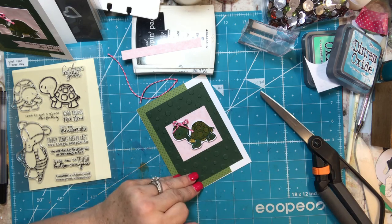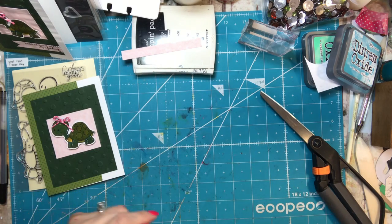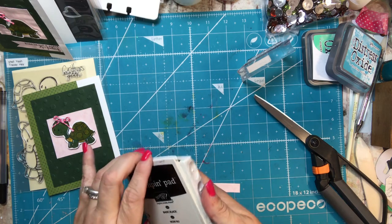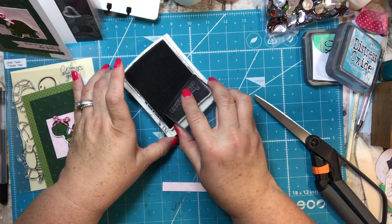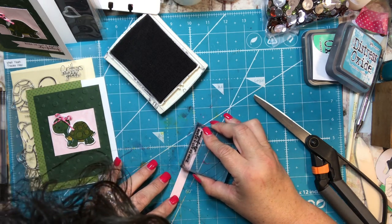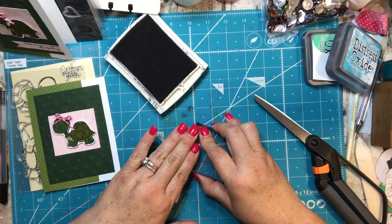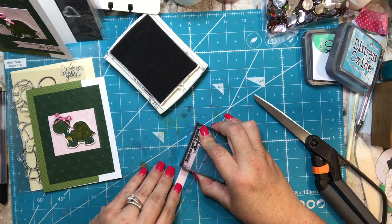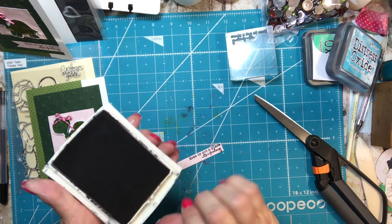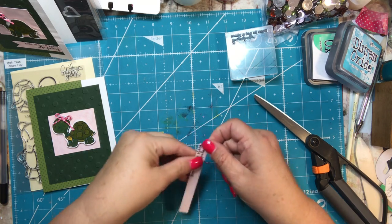I'm adding a few dots up there just for fun — just wherever you think it looks good. Then I'm going to take the sentiment, 'Home is not a place, it's a feeling,' which is already on my block. I open up my black ink and stamp this right on the edge of the pink cardstock. I'd probably recommend stamping first and then cutting it down, but I was living dangerously.